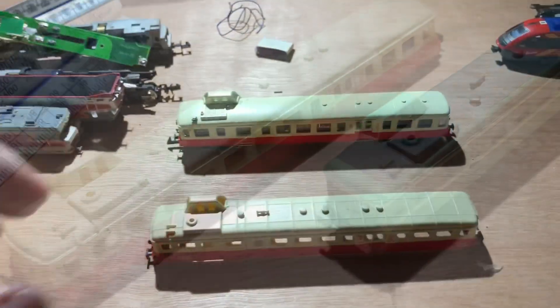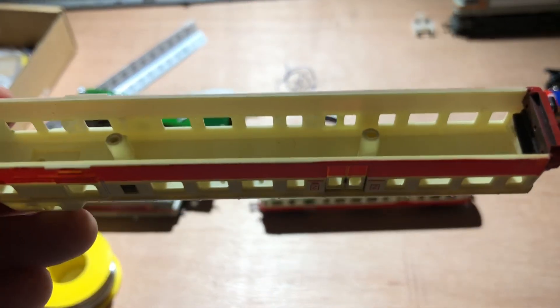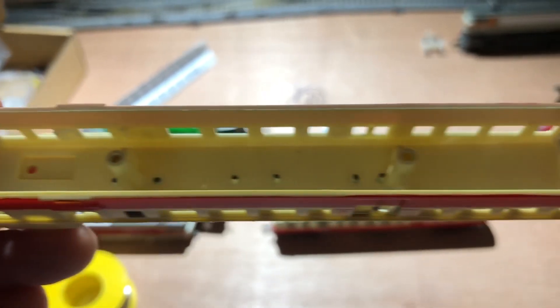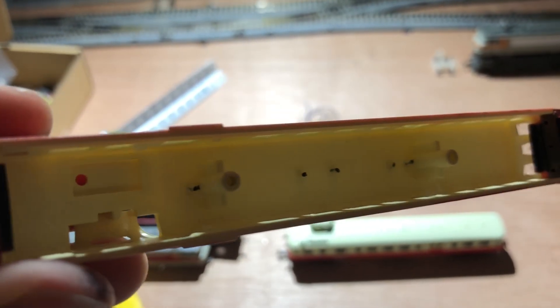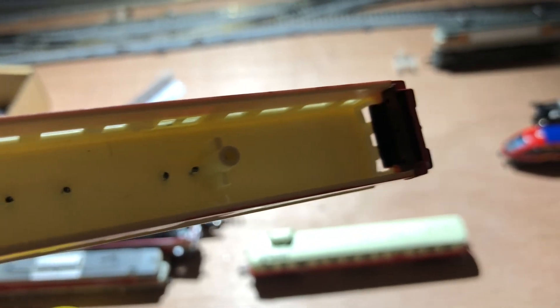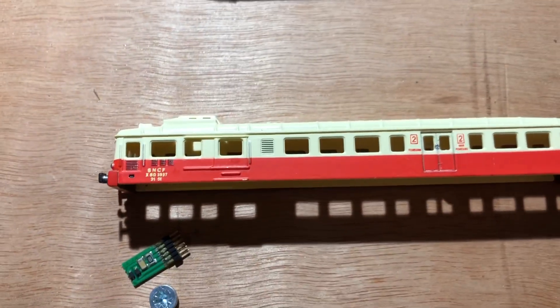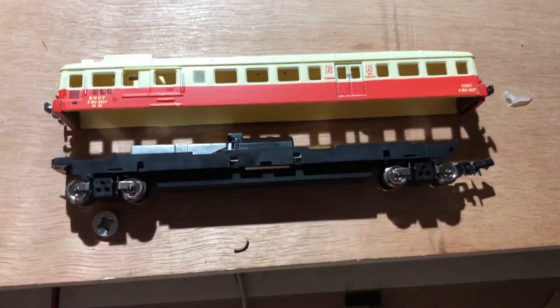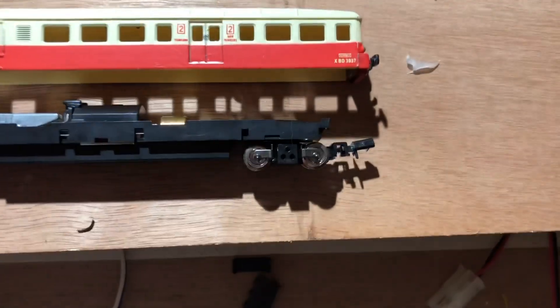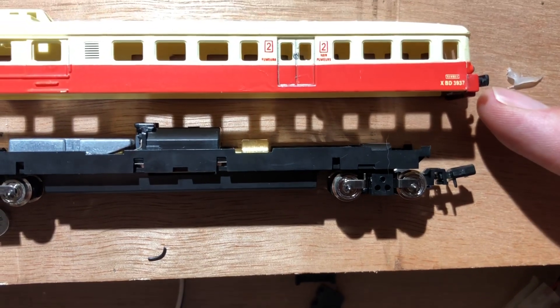We're going to be looking at the pros and cons of each and potentially how to convert one. This is the Del Prado example, and if you were looking to convert it, it's a fairly simple conversion. There's some glazing which has been removed from this example, which you'd need to do before installing a motor. The screw holes in the middle would also have to be removed before installing a chassis. I would recommend either the Tomitek TM15 or TM16 depending on availability — both are very reliable and come with a coupling clip. The only issue is that you'd need to remove the buffer beams for the coupling clip to be used.